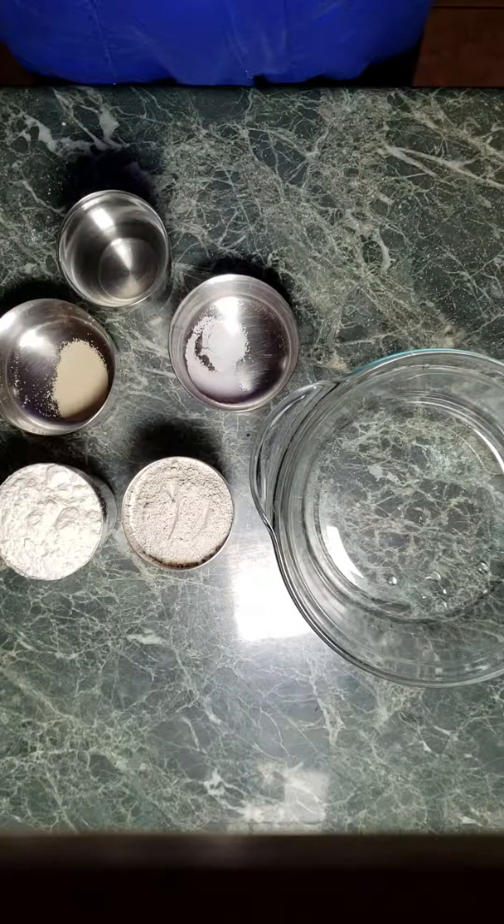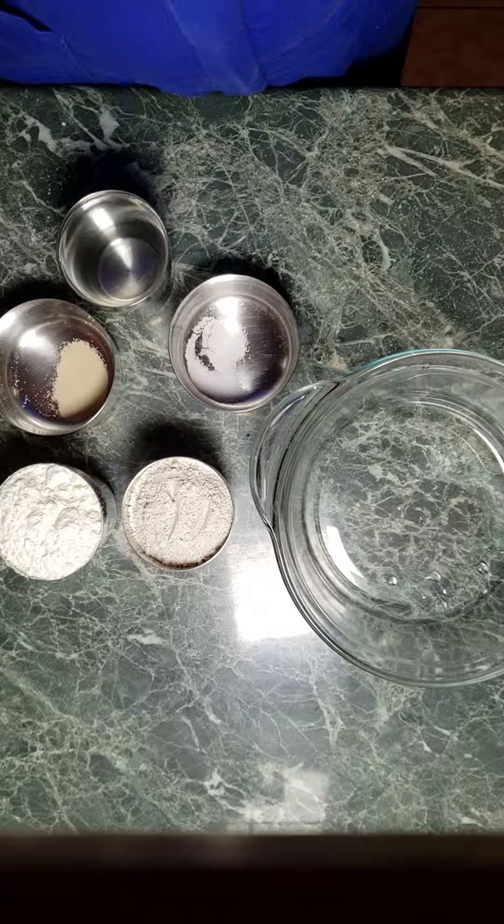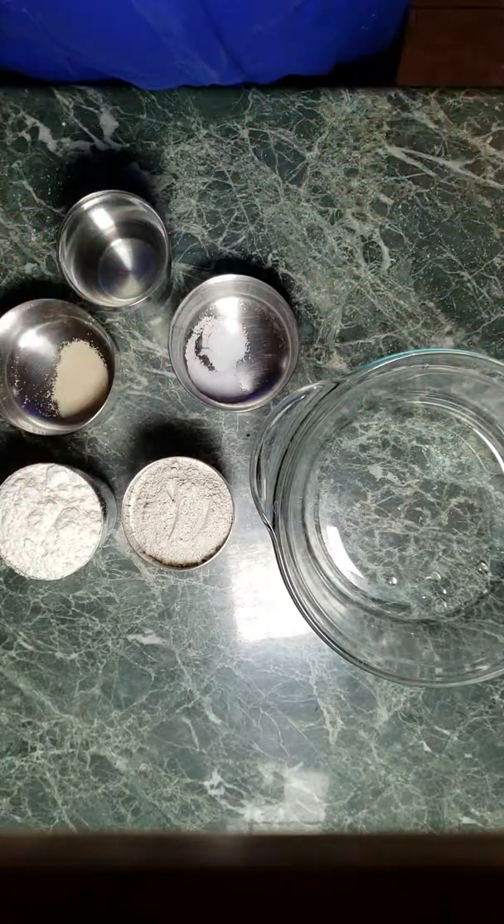So let's get started. The number one thing to know about no-knead bread is that it's super easy and very forgiving.